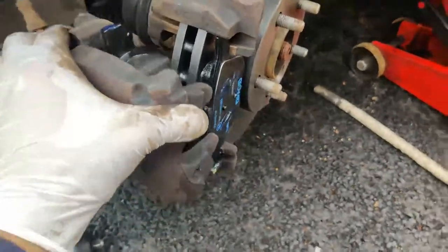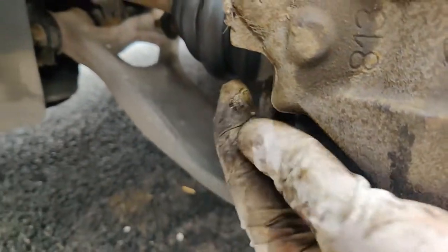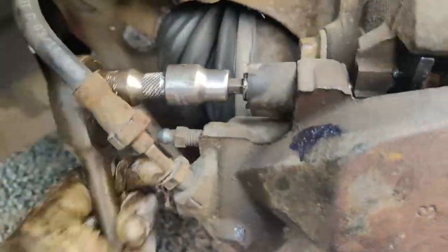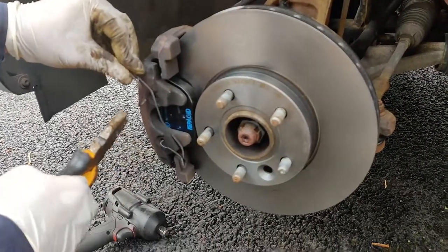Fit on the brake caliper. These guide pins look okay so I'm going to put them back in. If you had rust or an uneven surface, I would have sanded them down and greased them. Replace the dust cover. Replace the caliper spring — I'm using a pair of pliers to assist me.